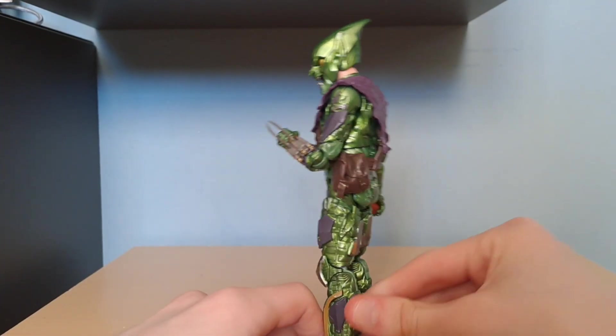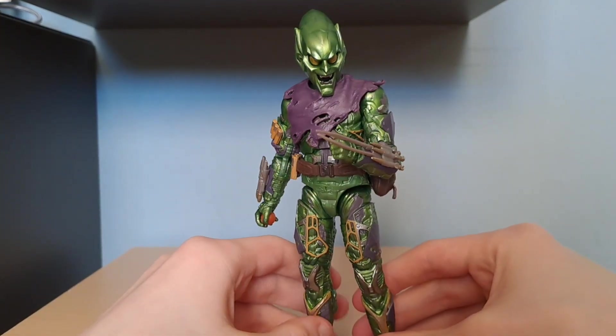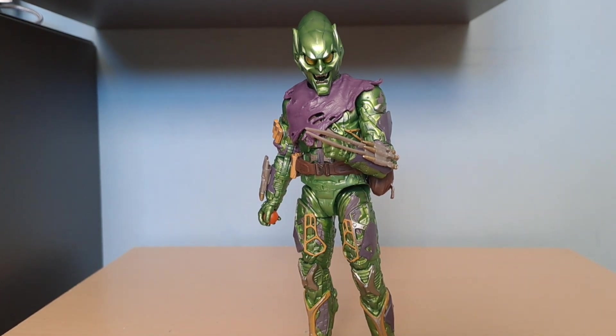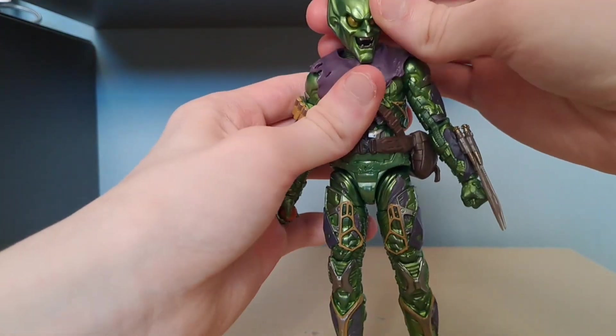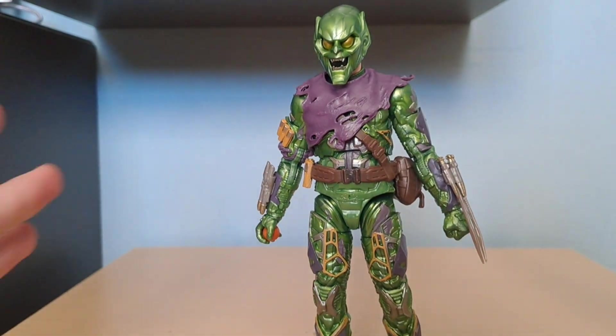Why did I want this figure? It's a new mold for Green Goblin, and it's a new figure that we haven't seen a figure of this kind of Green Goblin in years. The last one we got that's like a movie version was the Sandman build-a-figure version, which is just the Toy Biz one repainted. It's like a dull green compared to the old release which was metallic. This is metallic, and I think this is one of my favorite figures I actually own right now.